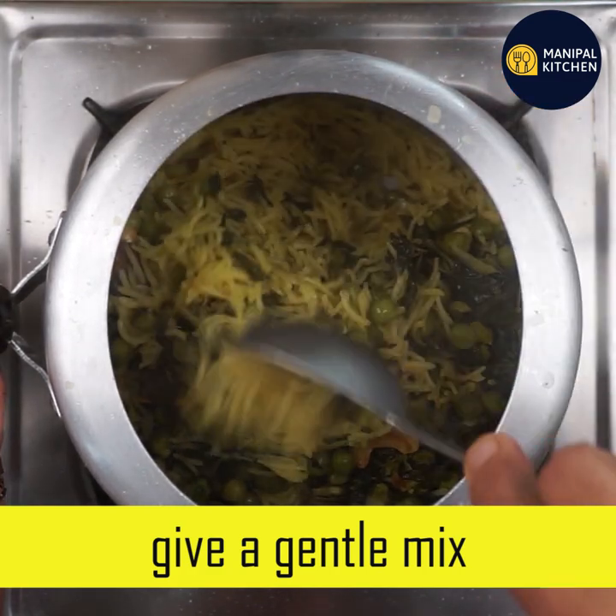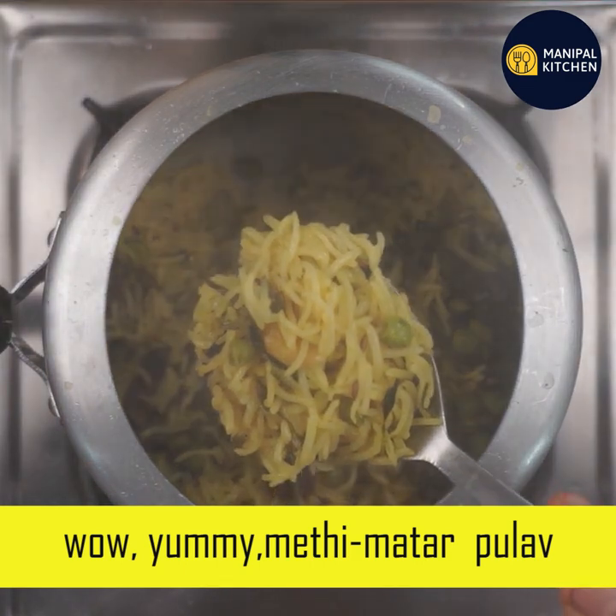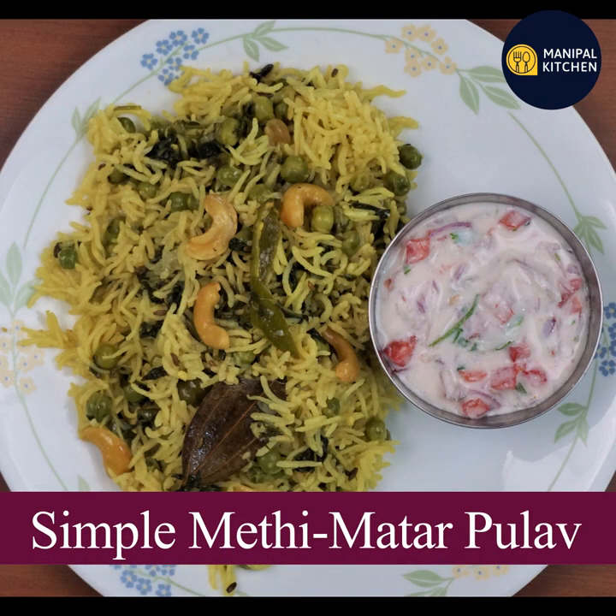Let's enjoy this recipe. Share this recipe in the description box. Namaskara!